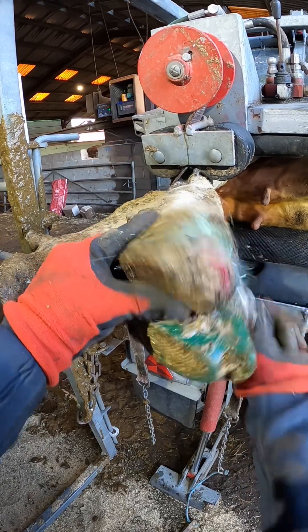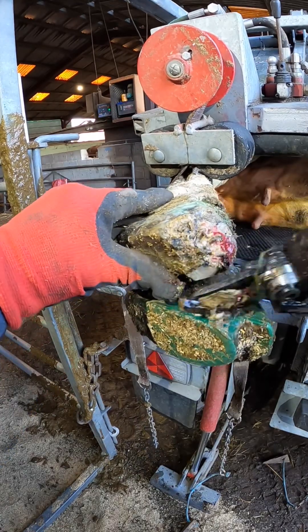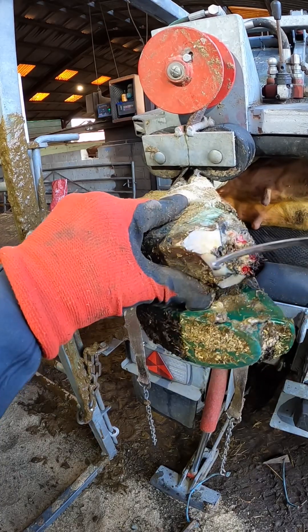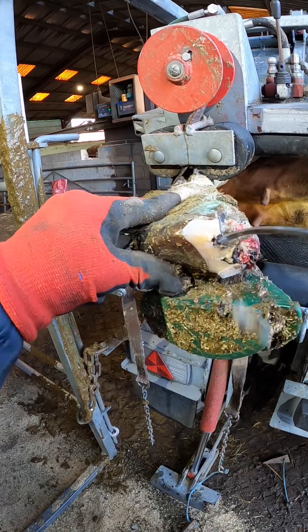We'll just clean all the dried up muck off around this necrotic toe, chewing away any loose ends as carefully as you can, and get rid of any rough bits that you find there.